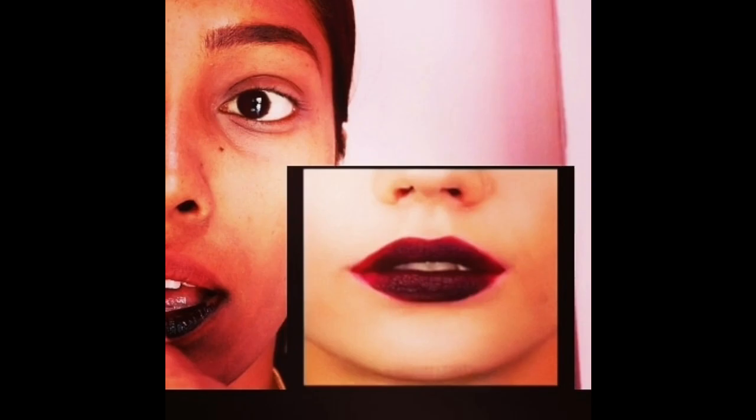This is the final result. You can use hand lotion or body lotion to remove the lipstick. It's very nice. I'm going to apply and blend it — it's very nice. I hope you try this hack. Like, share, comment, subscribe. Bye!